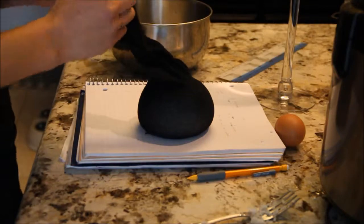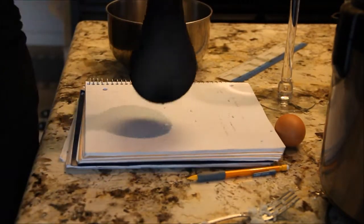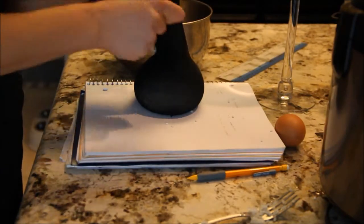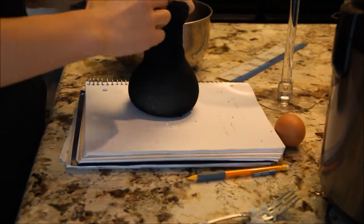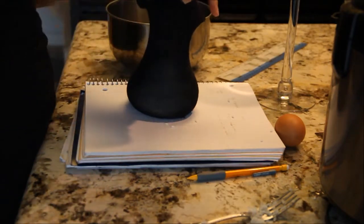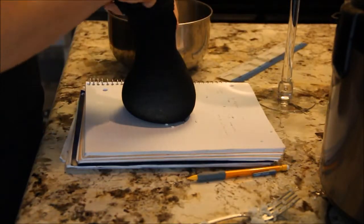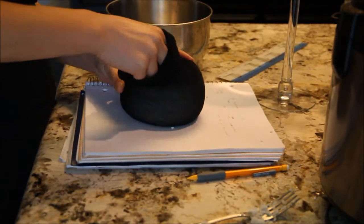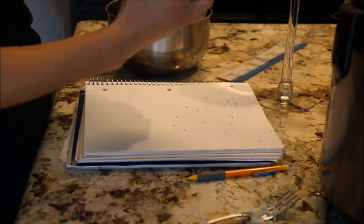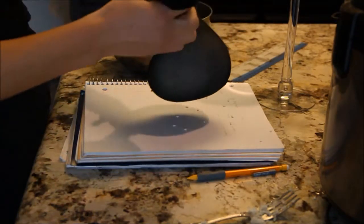We're going to start off with the dry rice just because it's a little bit easier. As you can see I've already started filling up the sock. This is my last scoop — it takes six and a half scoops. So you're just going to open it up and pour it in. When you're done, take your egg, drop it in and wiggle it around until it's in about the middle. Make sure it's shaped around the egg.